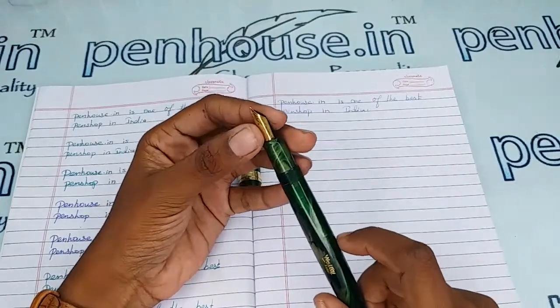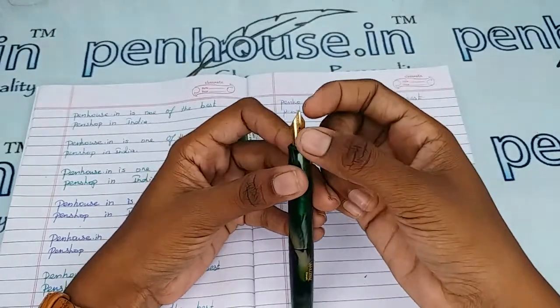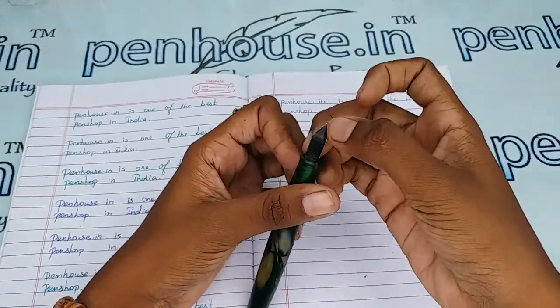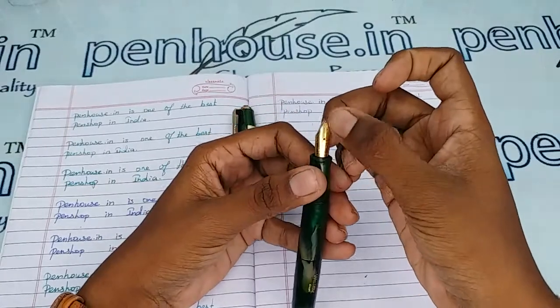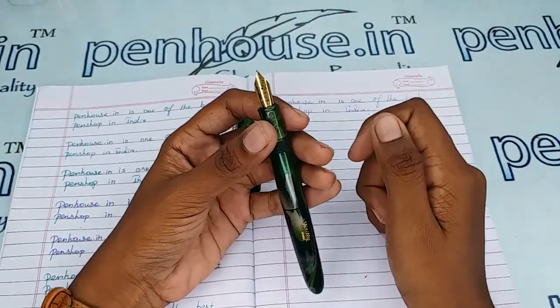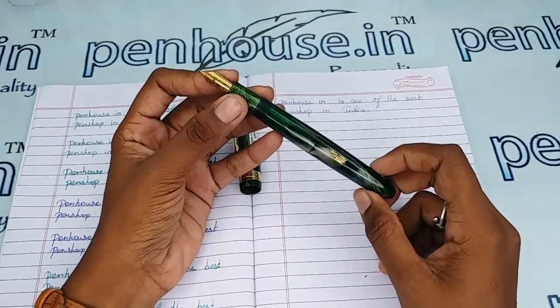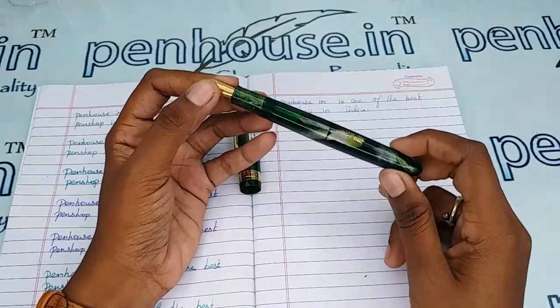Also, a few nibs need to be fine-tuned because during manual assembly the tines may stick together. Gently push the tines up and down to create some space between them, and you will get smooth writing and good ink flow. Whenever we dispatch pens to our customers, we do this fine-tuning and check before dispatch — this is our usual practice.